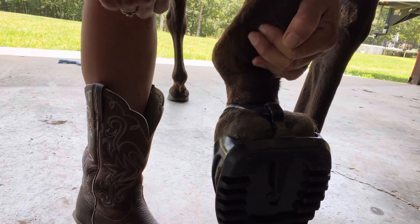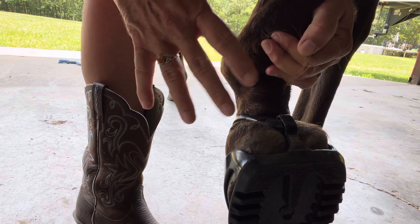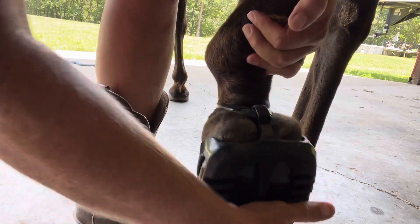Hi everyone, this is Stacey from Heartland Scoop Boots. I wanted to make a point about the twist test on the hinds. You should make sure when you pick up your horse's foot, you let it relax downwards when you do the twist test.